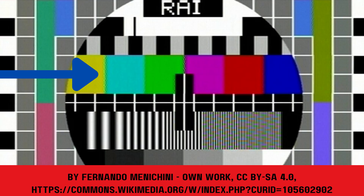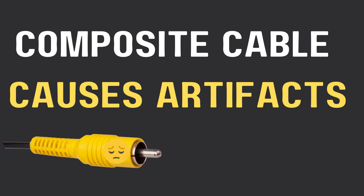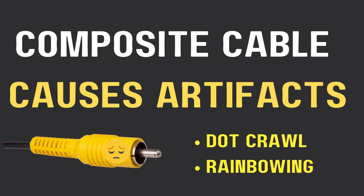Here's another example. Look at the line between the yellow and the blue, or between any of the colors, and you'll see examples of dot crawl. Composite cables cause artifacts like dot crawl and something else called rainbowing.